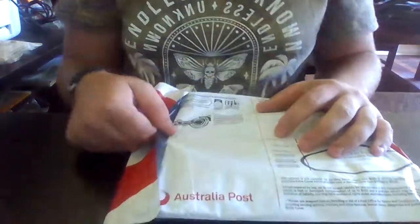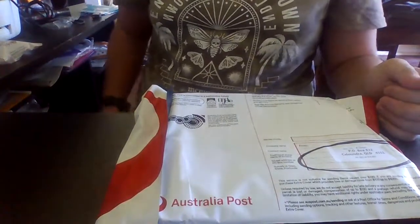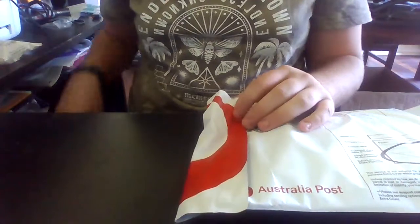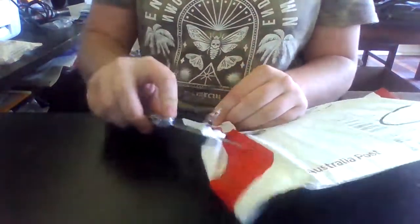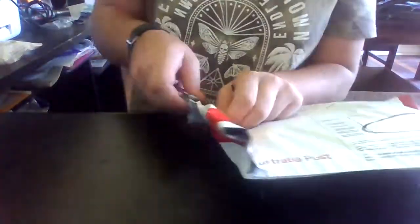Hey everybody, this is an unboxing of the Lively Lures I ordered. I saw Andy fish with these before, so I thought I'd try them out. This is a locally owned business, Lively Lures.